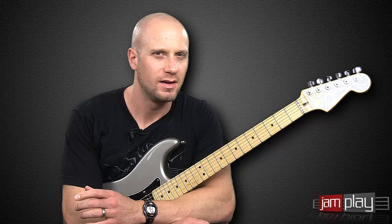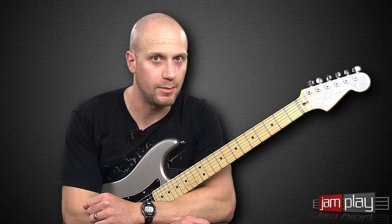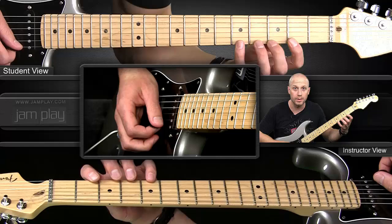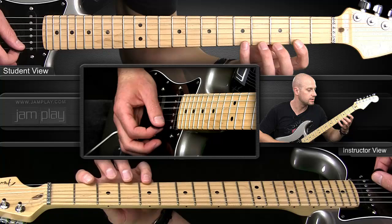Hey, this is Chris from Jamplay.com. You might be wondering — this lick doesn't sound all that hard. Well, it's not as fast as some of the ones we've done, but it requires a lot more stamina and a lot more accuracy over an extended period of time. This is the kind of thing I mentioned in the introduction to this pack. It sort of sounds like an exercise, but it's very musical. We're walking up a G major scale, and we're training our muscle memory with a musical kind of exercise.